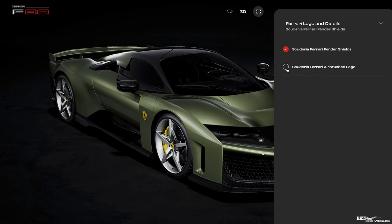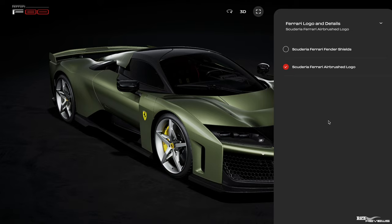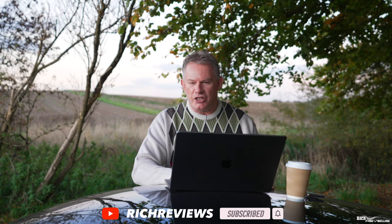The shields option: you can go for standard Scuderia shields, but we're going to go for the airbrushed Scuderia shields. These are not hand-painted individually by an artist — they're done from a template, which is why they all look the same. But we feel that looks better than the standard shields, especially on a £3 million base hypercar. So we're going to go with the airbrushed shields — a lot more stylish.